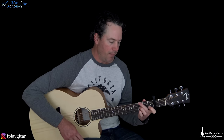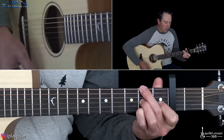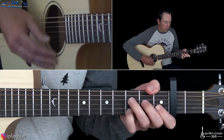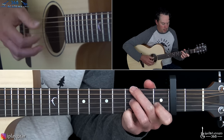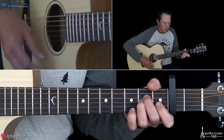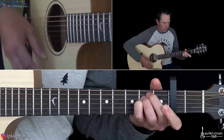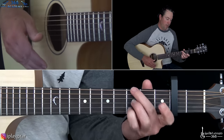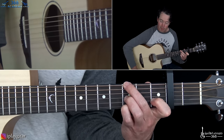Then we have this really cool section — the 'Breathe, keep breathing' part. It sounds like: Breathe... Breathe, keep breathing... Don't lose your nerve... Breathe, keep breathing. Some tricky chords in there. Thom Yorke is definitely a very confident guitar player.